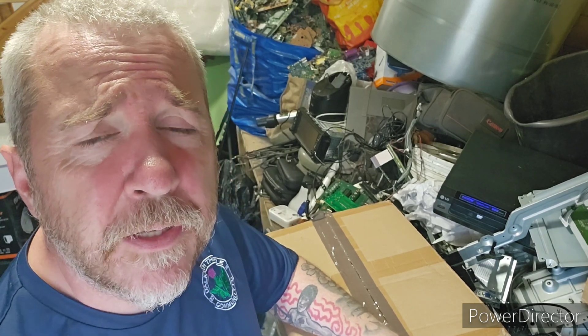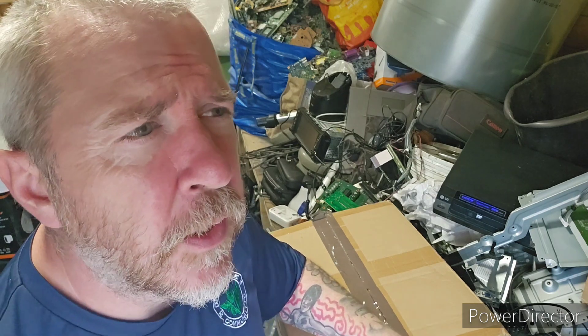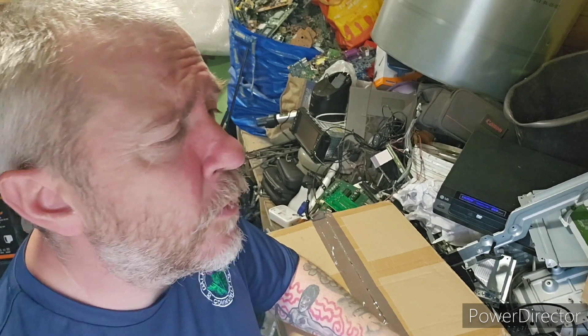Hi guys, welcome back to Scrapping Scotland. Going to do a little teardown video for you today. Apologies there's not been many videos up over the last week, but I've really just been trying to clear some of the backlog because the shed has become overwhelming. There's just so much stuff, and the stuff I have been clearing I've already done videos on previously, so I didn't want to do them again. Hopefully we've got some more interesting stuff coming up — I always like to do different stuff, as you know.